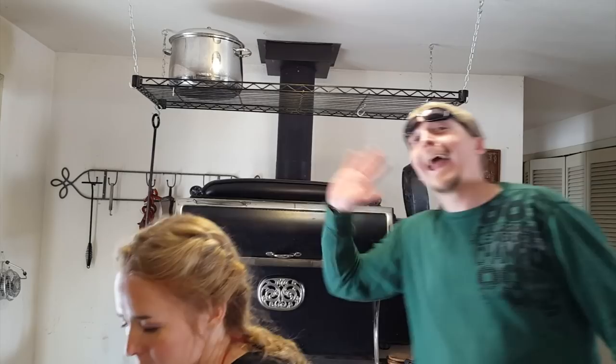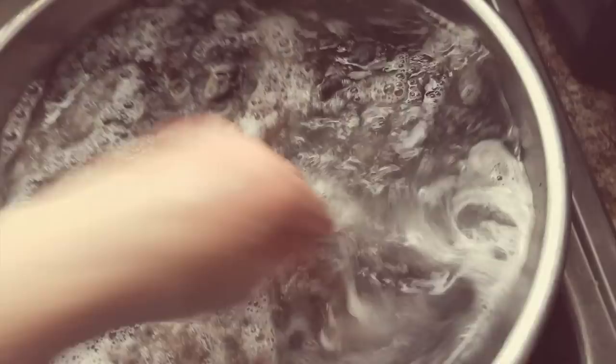Otherwise, the grease settles back down onto your fiber and then you can't get it off. It's like it glues itself in place.